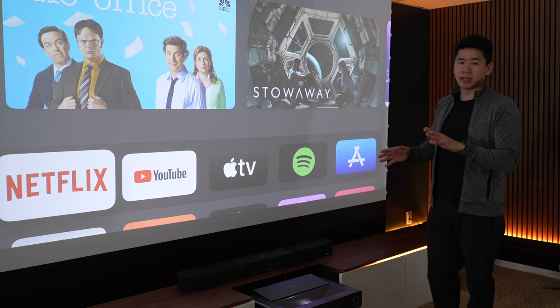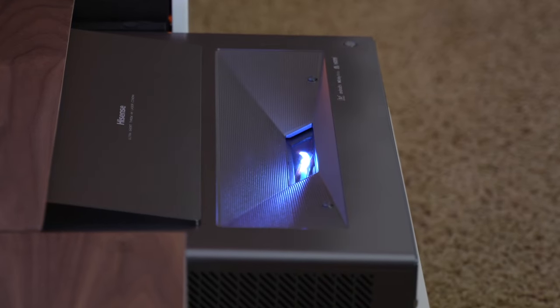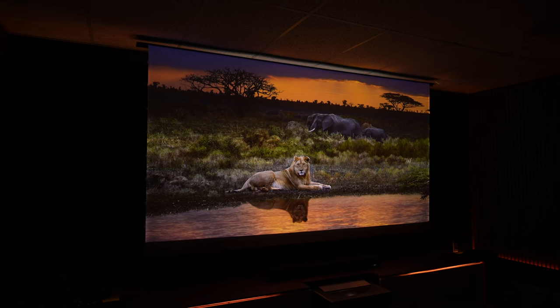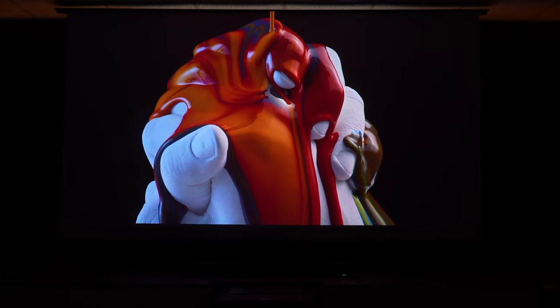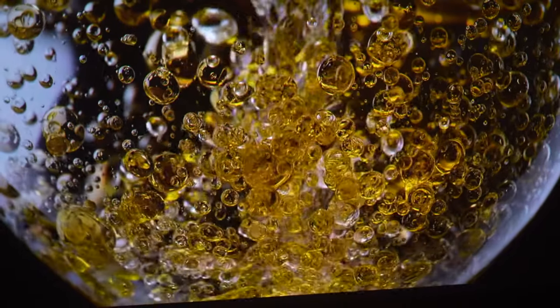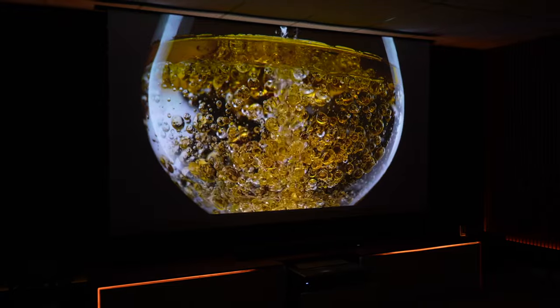The second cool thing about this projector is that it uses three lasers — a pure red, pure green, and pure blue laser. So the colors are super vibrant. When I'm watching movies, the colors just look unreal to me. I can't believe I can get this type of picture quality from a projector. Also, this is a 4K HDR projector, so when it's displaying images on this big screen, everything is super crisp and really sharp.